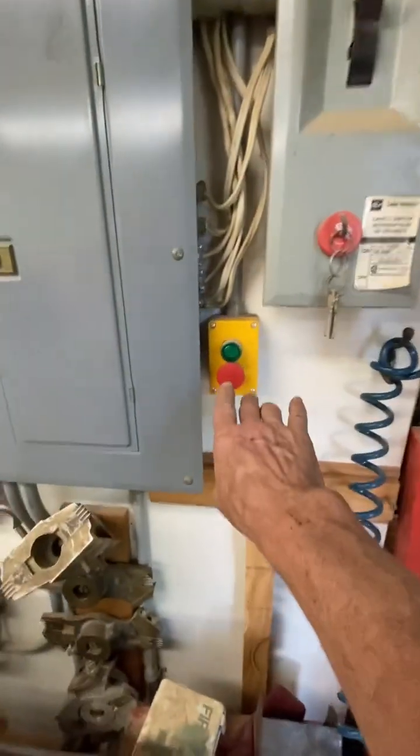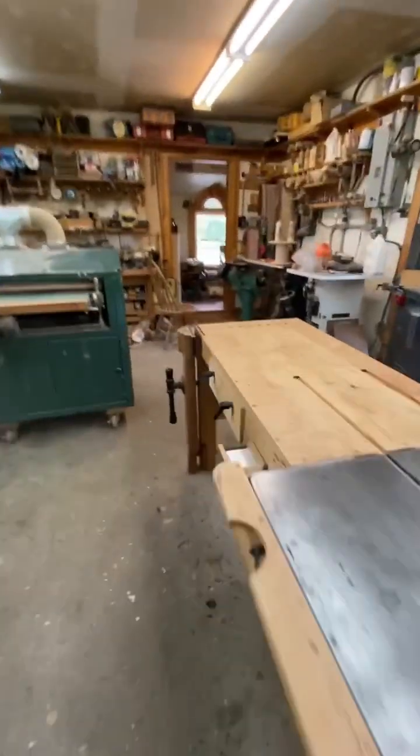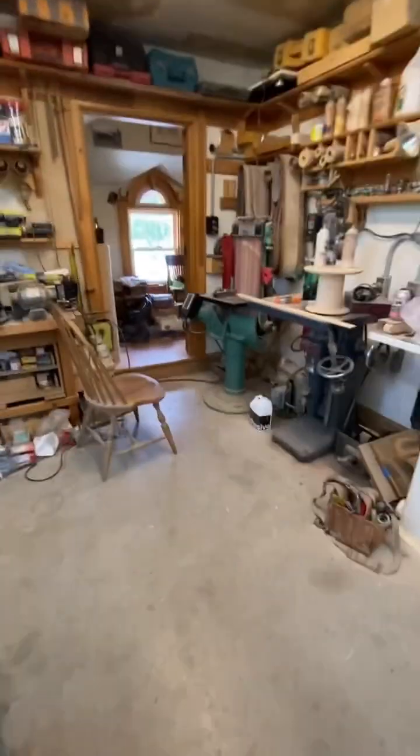In the background, that's a rotary phase converter — I can turn that on here. Hear it? There it goes. It runs in the electrical room, and that's a three-phase motor running on single phase with capacitor banks. I built that.